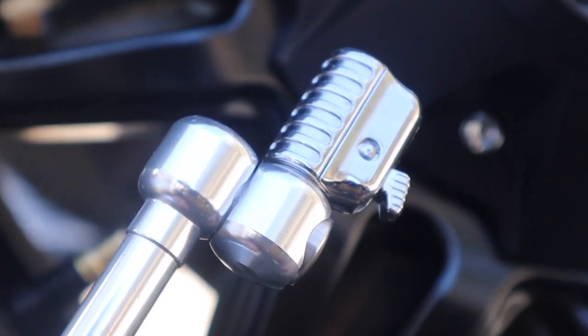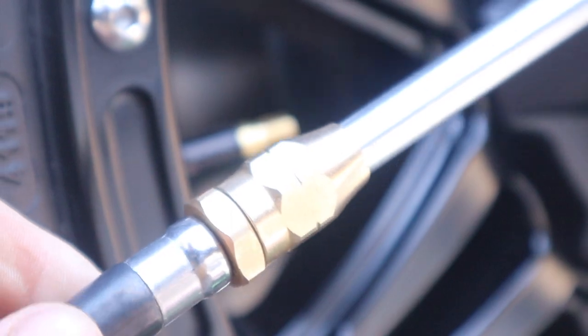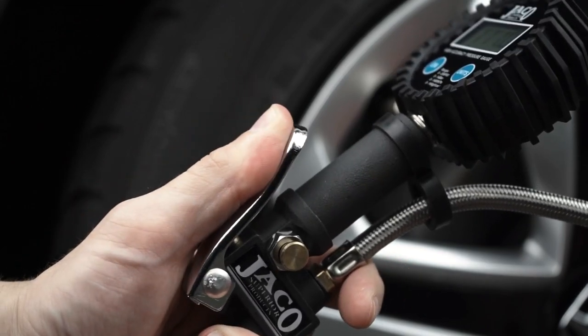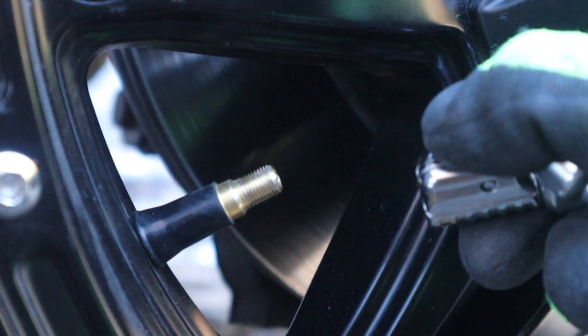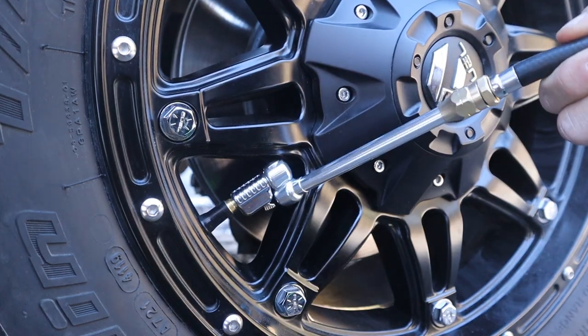Rotate it straight out for accessing valve stems on passenger vehicles — the possibilities are endless. Connect to your air tool, lock onto the tire valve stem, measure, inflate, or air down your tires, and rapidly release with zero air loss. It's that simple.